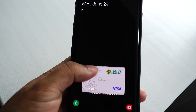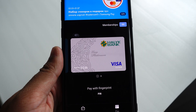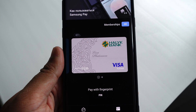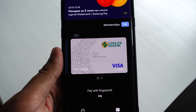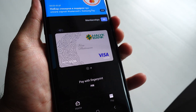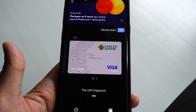Now you can pay using Samsung Pay. This is much easier because when you're in a queue at the shop, it takes time to unlock the phone, open Samsung Pay, and then pay. This way you can just swipe up and pay immediately. Hopefully this helps.